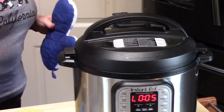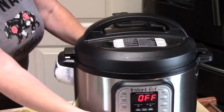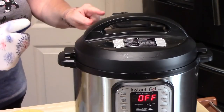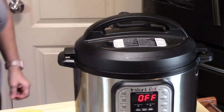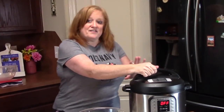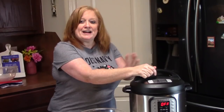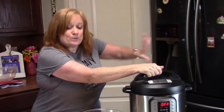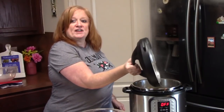My natural release is now complete. I'm going to hit the cancel button to stop cooking. On the back of the unit I'm going to push the knob from sealing to venting. All the steam has been released, the pin on the back of the unit has popped down, so now it is safe to remove the lid. Just remember when you release it, release it away from you — no facials today.